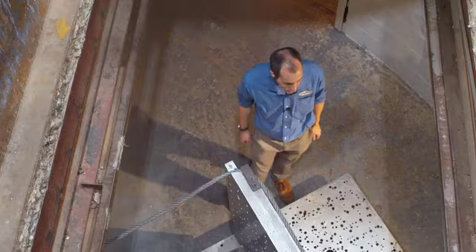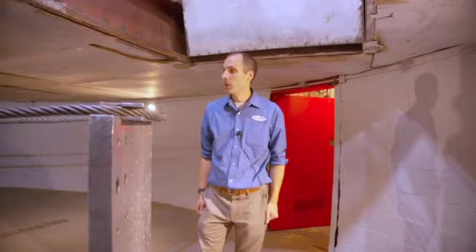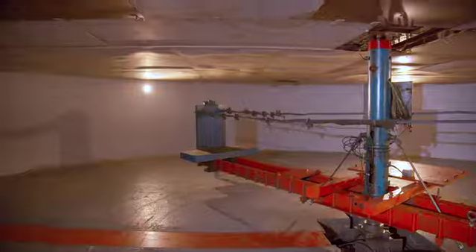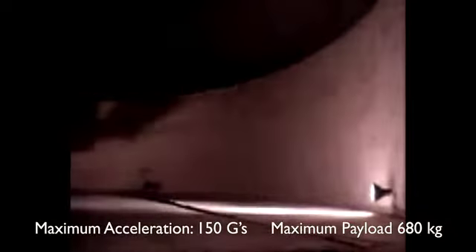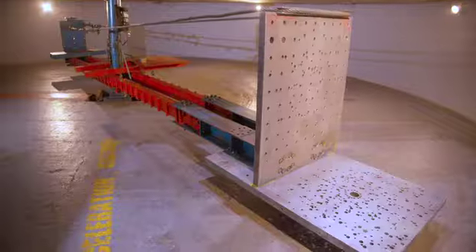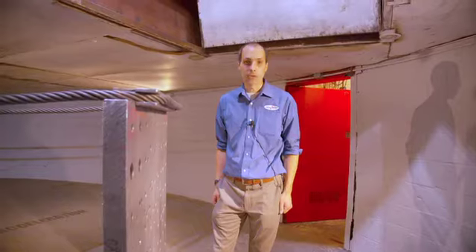This is Dayton T. Brown's 40-foot indoor centrifuge. It is completely indoors on the ground, so it's unaffected by anything element-wise. We have 60 slip rings coming down the center of the arm, which is able to supply anything from 5 volts DC all the way up to 480 volts AC. We also have two channels of hydraulics running down the center and also one RF cable.